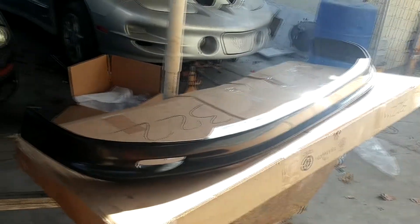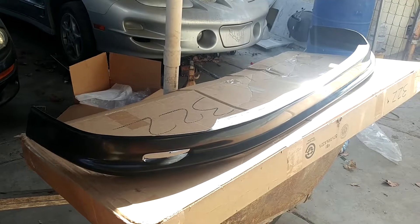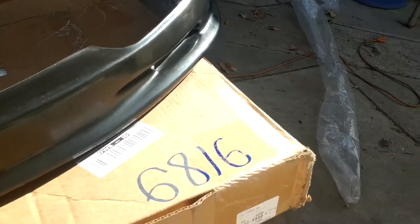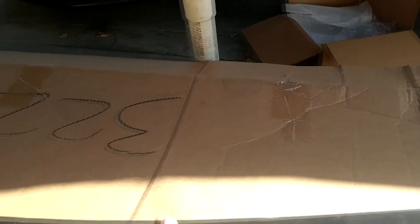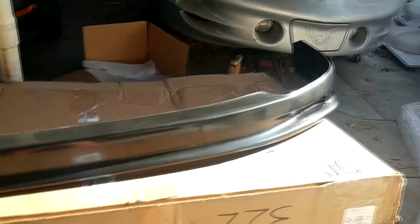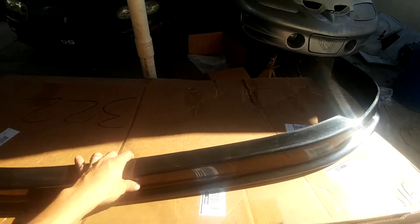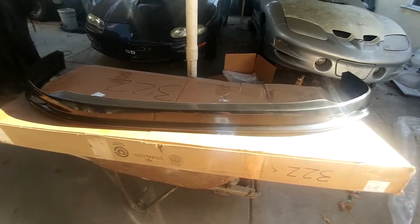This is the lower bumper, valence, or splitter for a 1996 to 1998 Honda Civic. I bought it for 30 bucks on eBay. My car is white, so we're gonna see if we can paint it white pretty cheap, because taking this to a body shop would cost 200 or 300 dollars — just not worth it. It fits pretty good, not like stock, but good enough. Wish me luck.